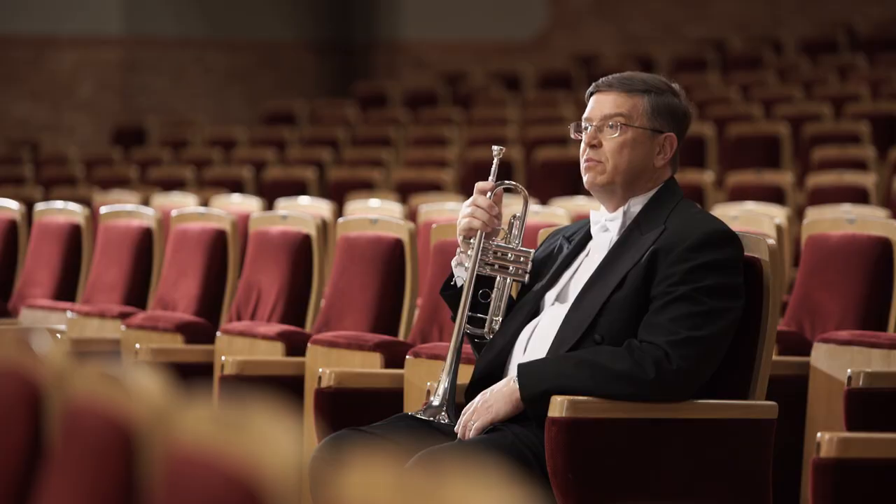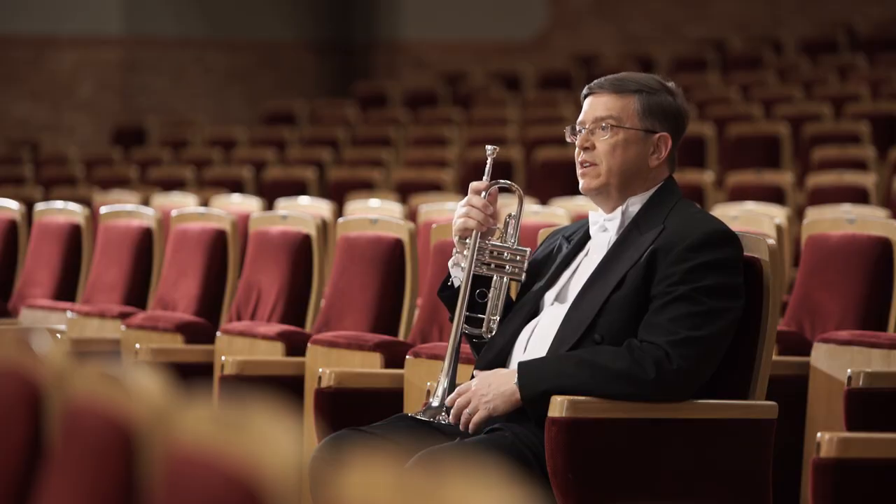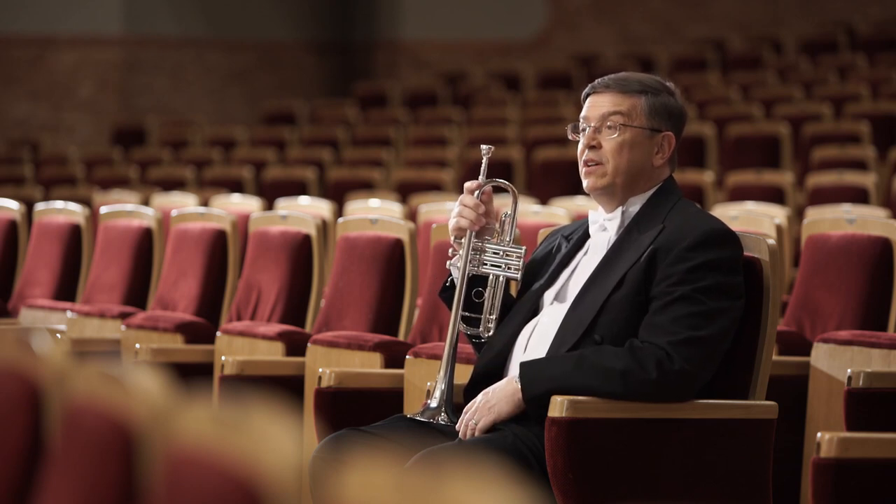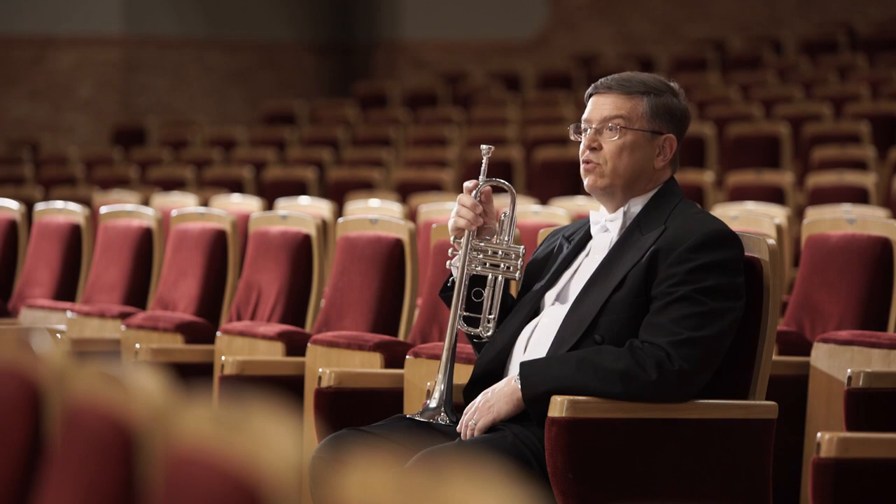The idea about the design of the New York Twos is to make an instrument that has a sound that allows the player to decide what the trumpet sounds like. So it can be very powerful, very sweet, very dark, very broad. It sort of gives me the opportunity to do whatever I want to do musically on the instrument.